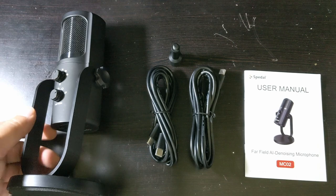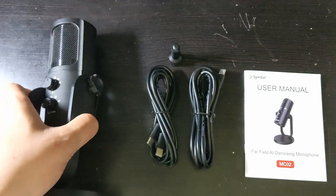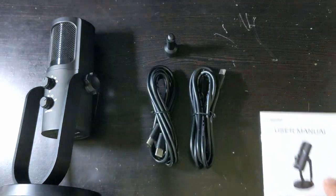A microphone doesn't need anything more than USB 2.0, so that's perfect. Over here you have the actual microphone, and over here you have the adapter. We're going to talk a little bit about each thing.